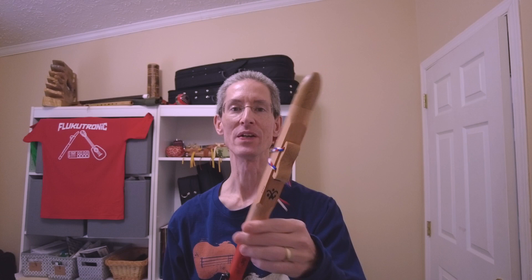Welcome to Flukatronic. We're going to take a quick second look at the RKF Philharmonic. This is a hybrid flute from Redkite Flutes in the UK, and Just Flutes is their retailer.